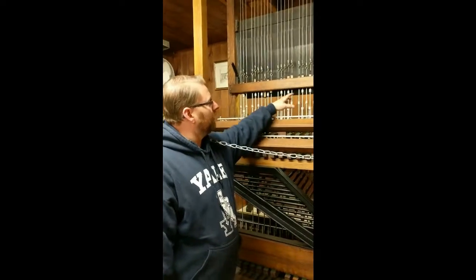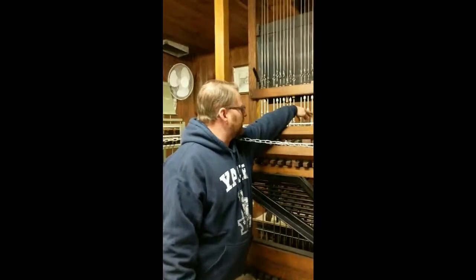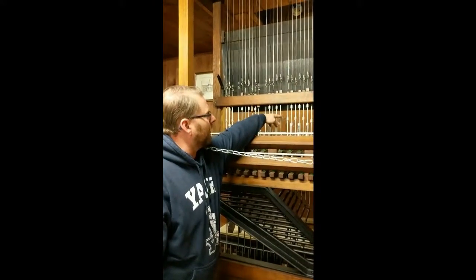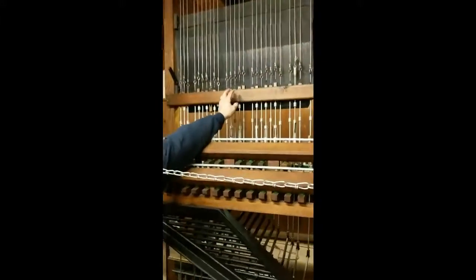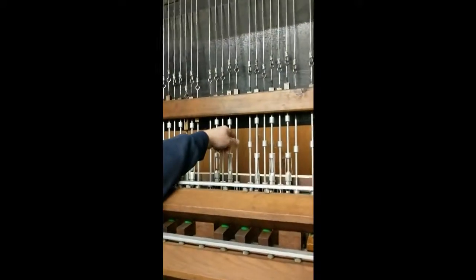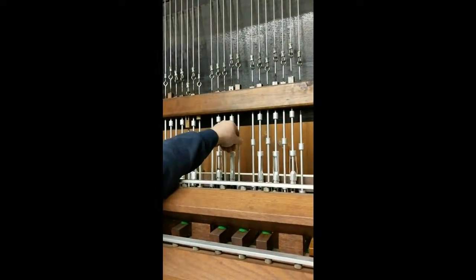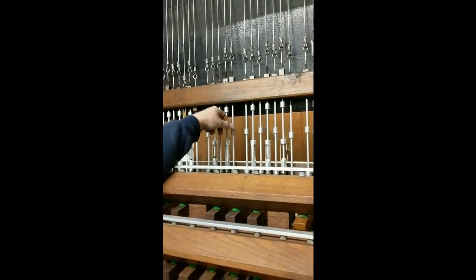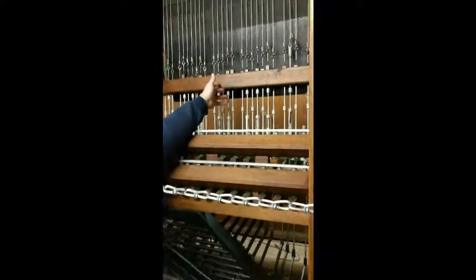Here are your adjusters on this level. You'll see these rods that come off the keyboards — they go up behind this wood here. This right here is your adjuster, and you just turn it clockwise or counterclockwise depending on what you're trying to do: lengthen or shorten the wire and the distance between the clapper and the bell.